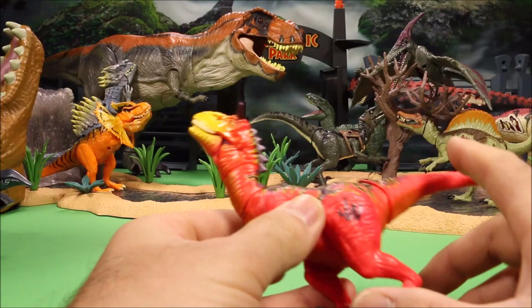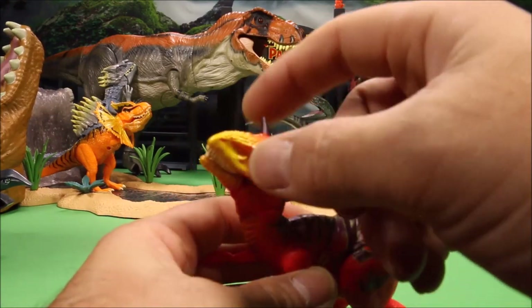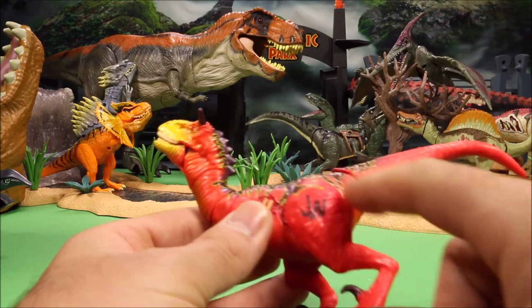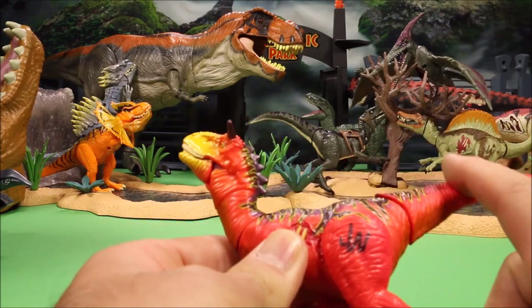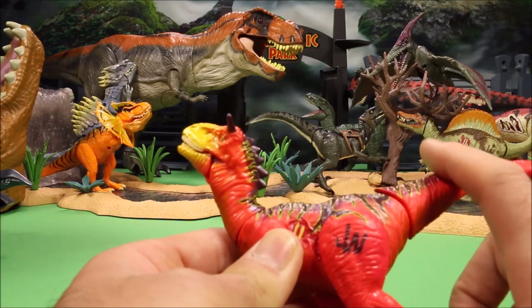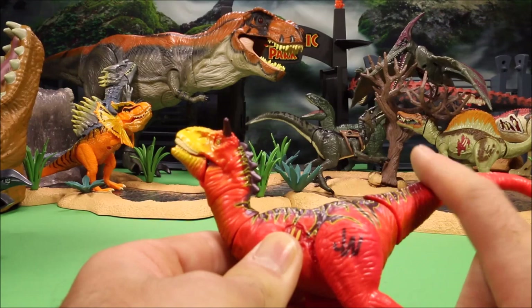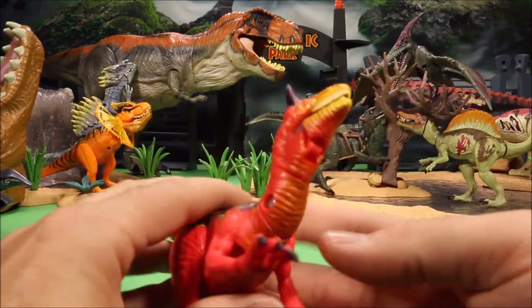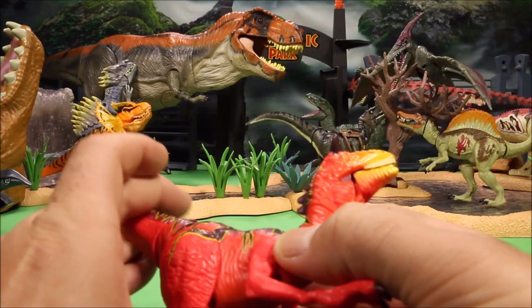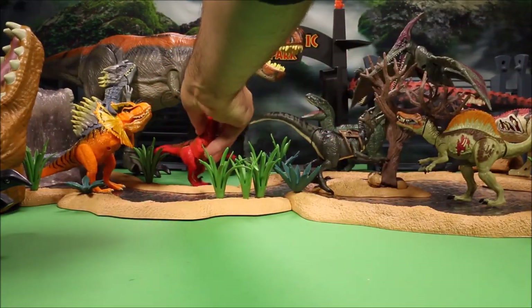Our next one is a Carnal Raptor — a mix between a Carnotaurus and a Velociraptor. Really cool mix with super bright colors: red, purple, and yellow. The action feature: push its tail and it opens and closes its mouth. Really cool looking.